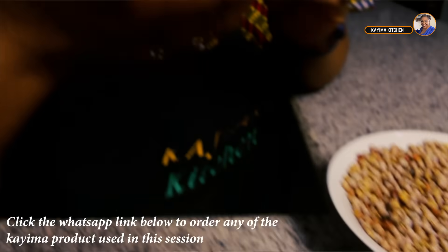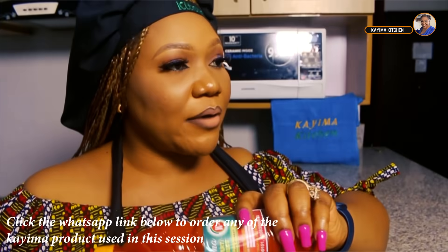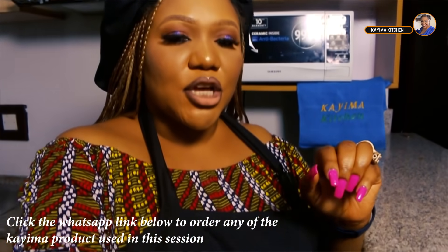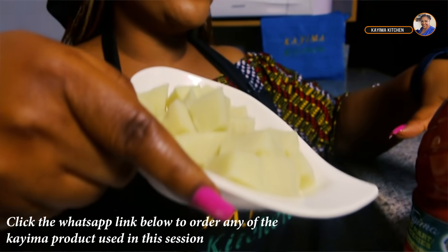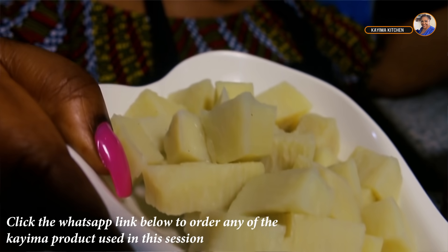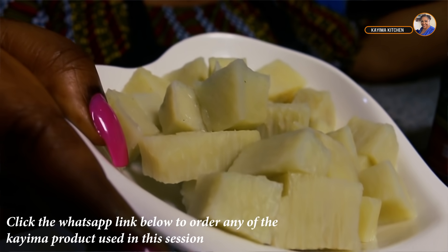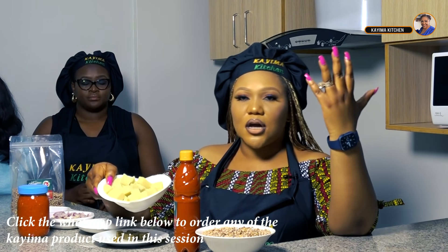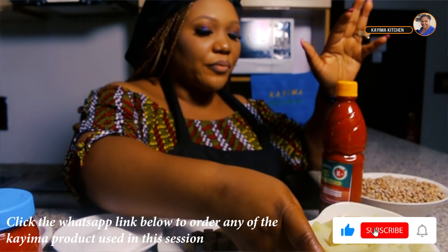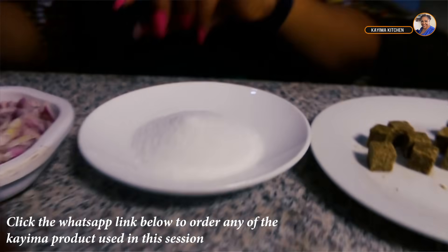We have our Kyma palm oil — this palm oil is handmade. There are lots of palm oils out there that are machine-made, but this particular one from Kyma Food Mart is handmade. We also need yam. For fiofio dishes, people make it differently — some use sweet potatoes or ashisha — but I chose to use yam. This is my personal recipe; you can use whatever you want.